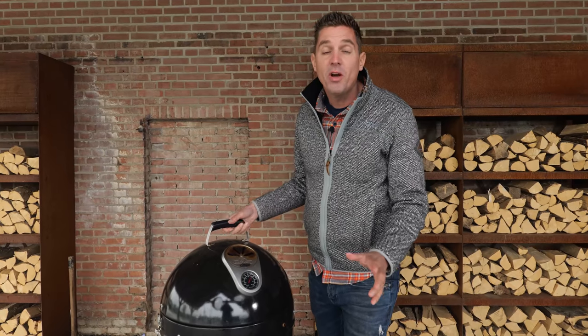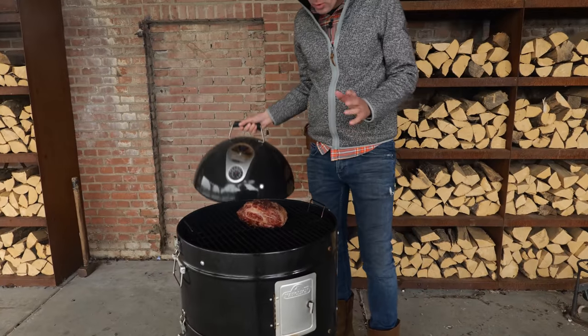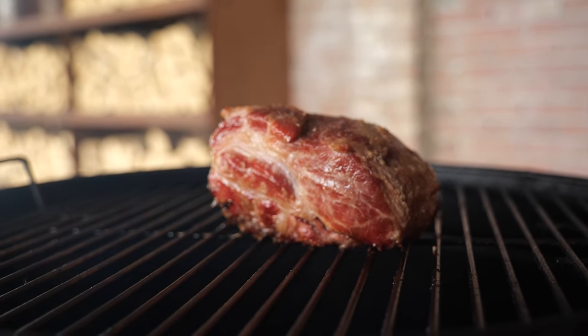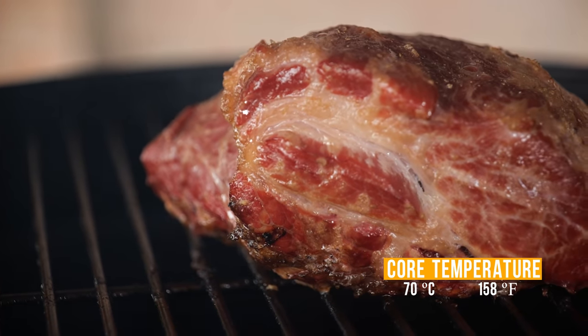We've been smoking our pork neck for one and a half hours — look at the amount of color it picked up. How fast your meat picks up smoke depends on your smoker, and this type does it really quickly. Beyond 70 degrees Celsius core temperature it doesn't pick up any more smoke, so we're just going to wrap it up.